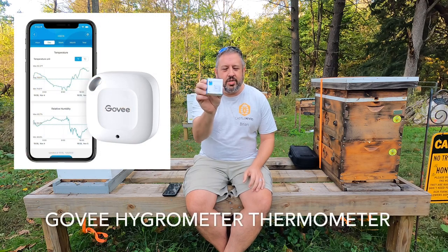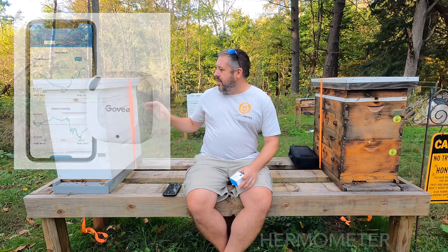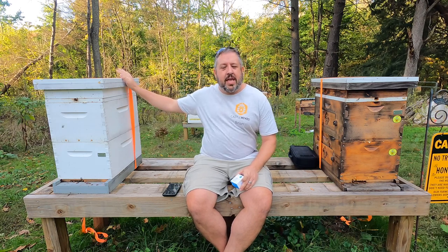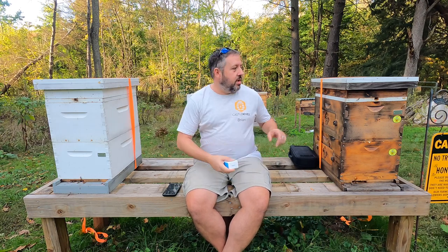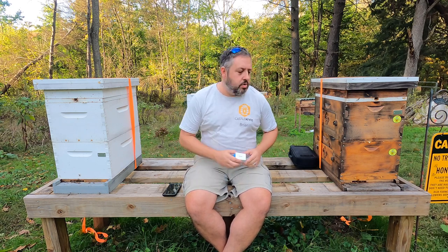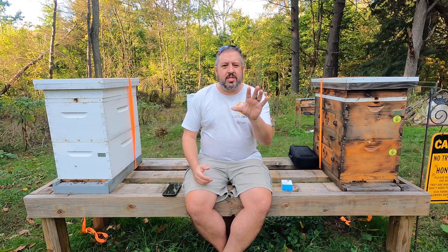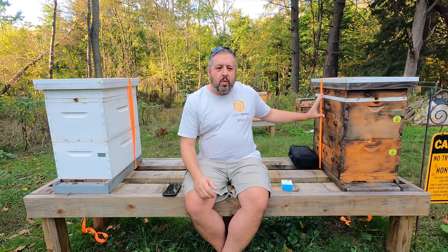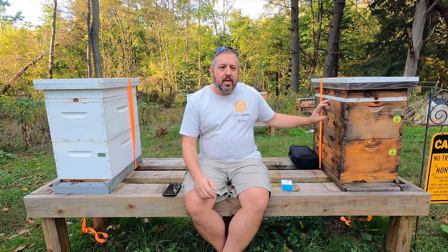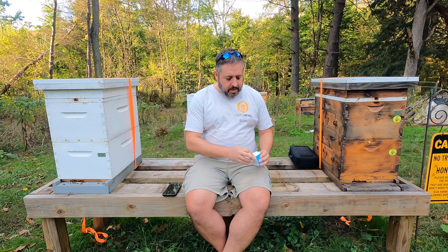I have a Govee sensor, and what I'm doing with these sensors over the winter — I'm going to have one in Buckingham, so this will be Hive B. We've got to go over to Hive A, that's Maine Castle. And what I'm going to do is, typically I would wrap my hives with foam. I was thinking about not doing it, but I'm going to stick with my foam. So I'm going to wrap one hive with foam and have the sensor in there. Let me see if I can open up the package.